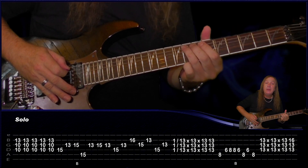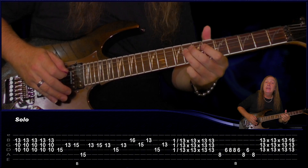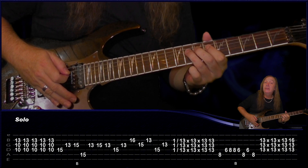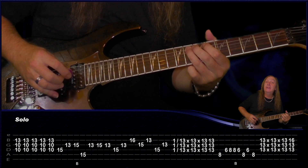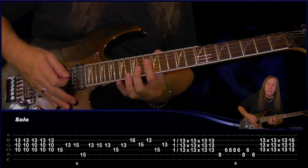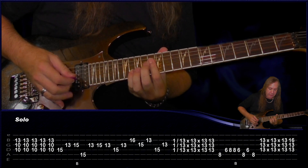Then we come back to the 8th fret on the A string, 6th fret on the D, 8th fret on the D, and then do a little half bend on the 8th fret again on the D, back to 6 on the D, 8 on the A, 6 on the D, 8 on the A. Then we're going to do that same little pattern we did before, but this time on the 13th fret on the D, G and B string, and then the last one we're going to add the 16th fret on the D.